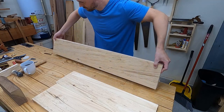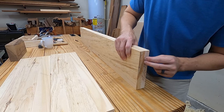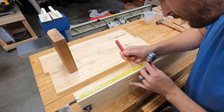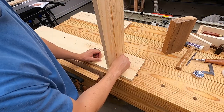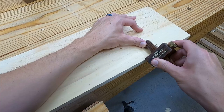First I'm going to gang up the two long sides and flush them up. I'll clamp it together and start the joinery layout. I'm going to quickly run through the dado and twin tenon joinery for the shelves here, but I just made an entire video going through step by step exactly how to cut this joint. If you want to see that video I'll put a link to it in the description.